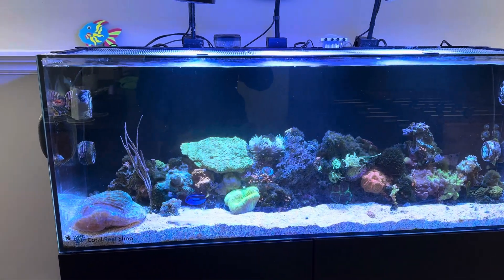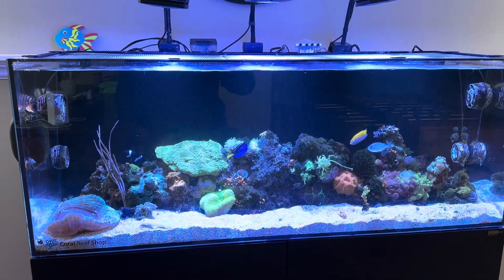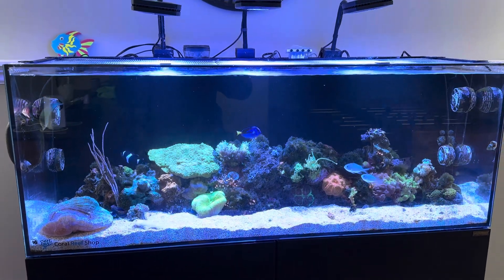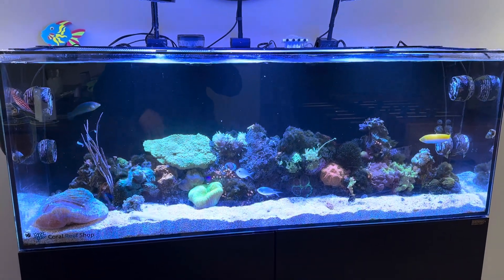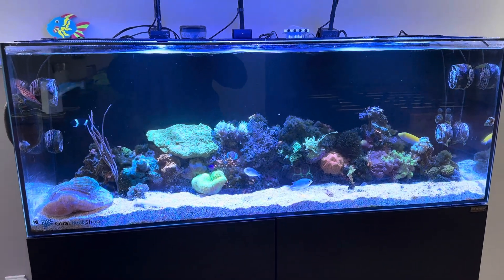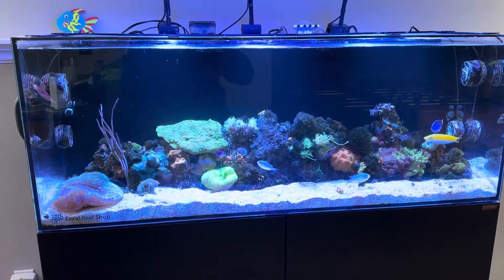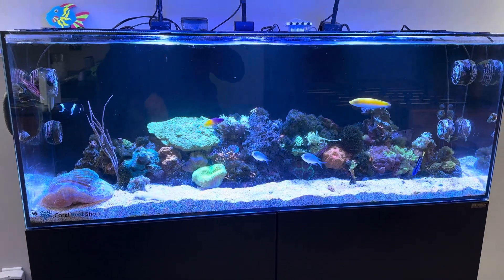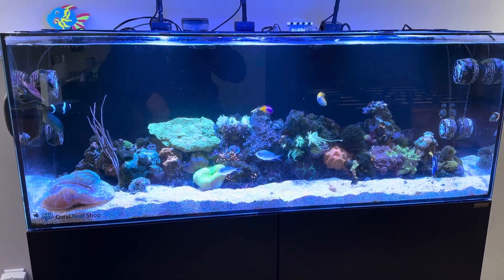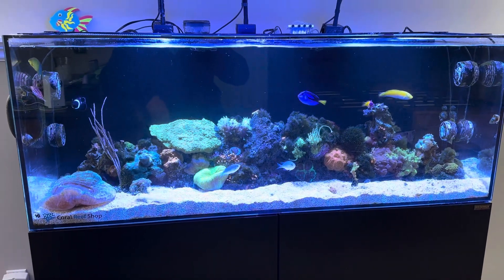Obviously, my blue tang doesn't touch any of that stuff, but the tank's doing pretty good. Believe it or not, last week for the first time in three — actually four months — I did a water change. That's how much I was letting things go. I bought some salt again on sale and did a 50% water change. My nitrates were 40 — that's how much I let the tank go, nitrates were 40.